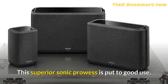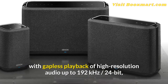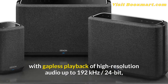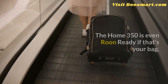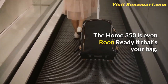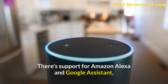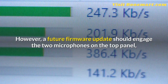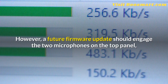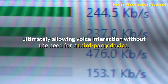This superior sonic prowess is put to good use, with gapless playback of high-resolution audio up to 192 kHz, either via a network or using the rear USB port. The Home 350 is even voice-assistant-ready: there's support for Amazon Alexa and Google Assistant, but currently a separate external device is required. However, a future firmware update should engage the two microphones on the top panel, ultimately allowing voice interaction without the need for a third-party device.